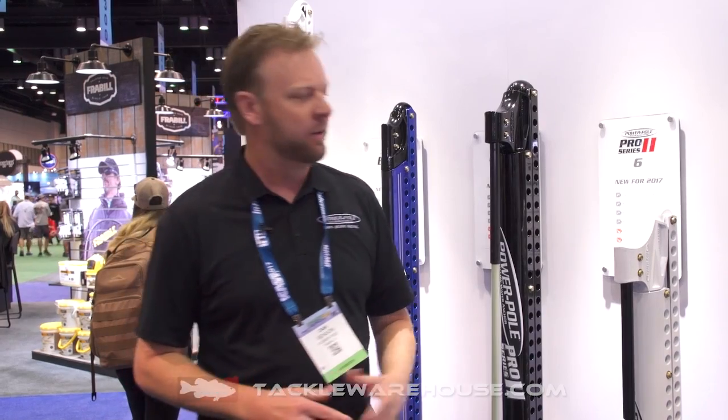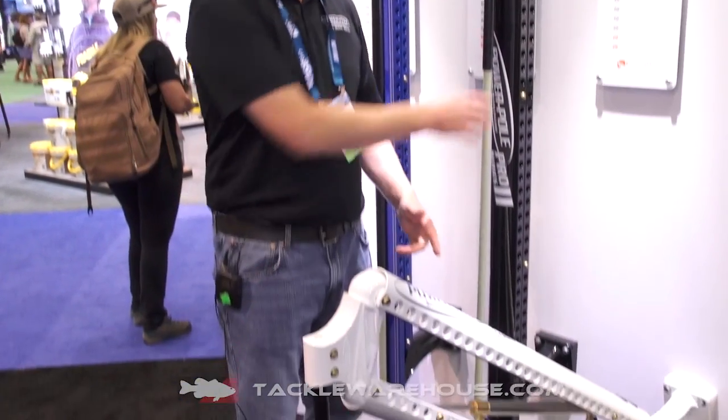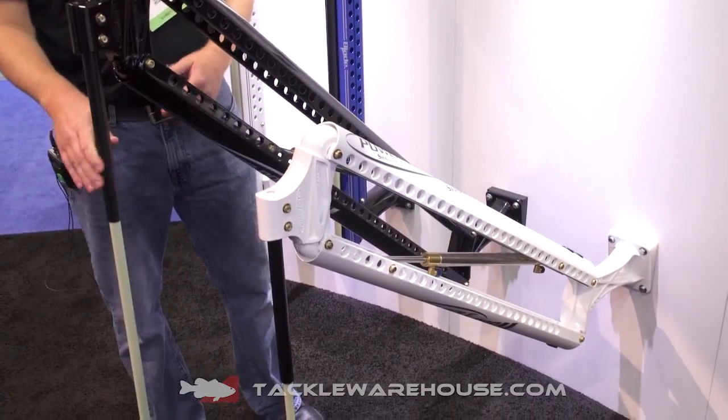Let's talk about the PowerPull Pro here at PowerPull Shallow Water Anchors. The PowerPull Pro is that classic anchor that you guys are used to seeing, but what we did, we ported the holes in it just like the blade and made it the lightest anchor in our whole lineup.